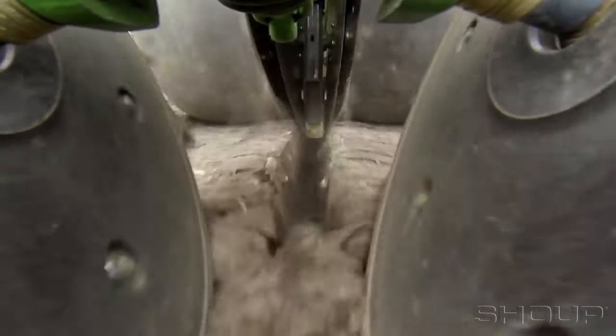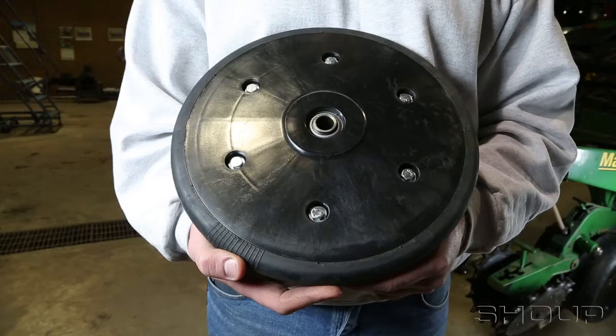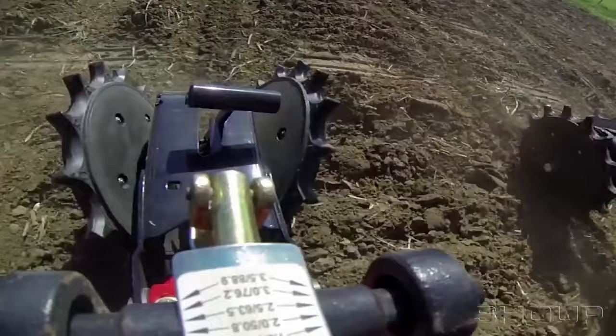Furrow Cruiser installation. Furrow Cruiser spiked closing wheels promote seed-to-soil contact by crumbling and firming the soil. We are going to first show you how to install them into existing wheel halves and then go through mounting them on a planter.